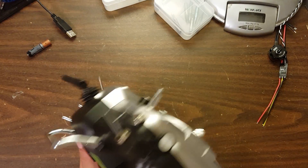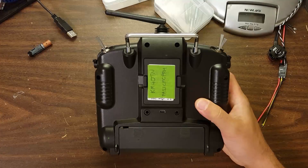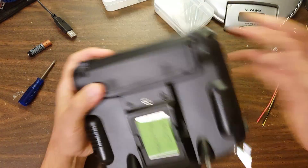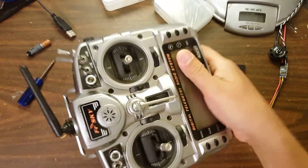The first thing you're going to need to do is remove the screws from the back of your Taranis. There are six Phillips head screws in the back and you're going to need to take them out before you open it up. But before you do that — take your battery out first.